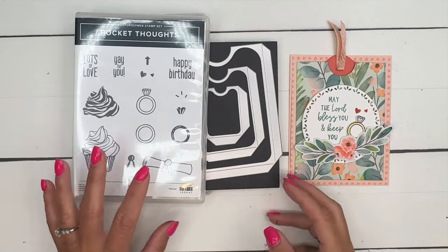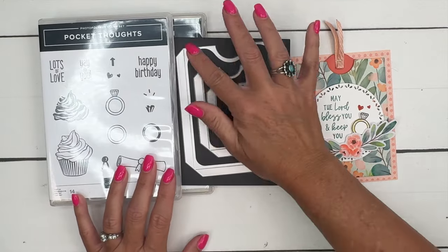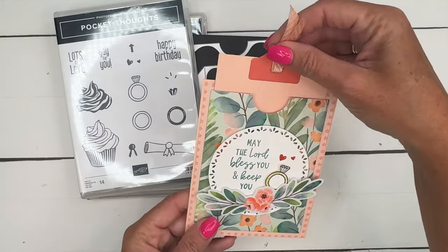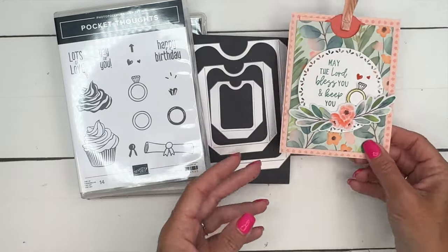Hey everybody, Erica Sirwin here from Pink Buckaroo Designs. I've got another Pocket Thoughts project for you. I am using the largest die here and the cute little wedding ring.